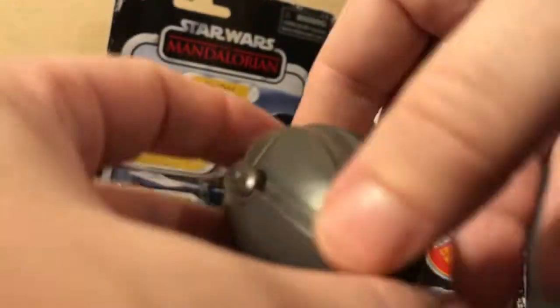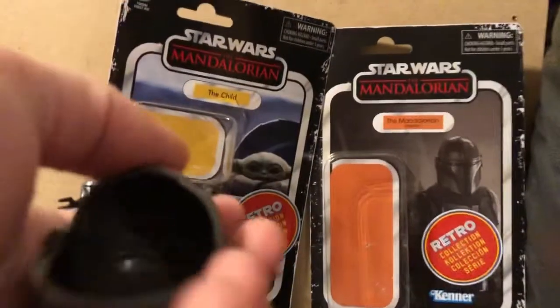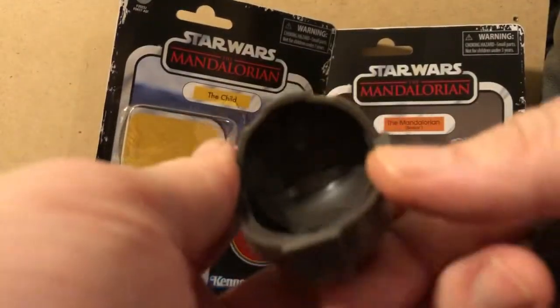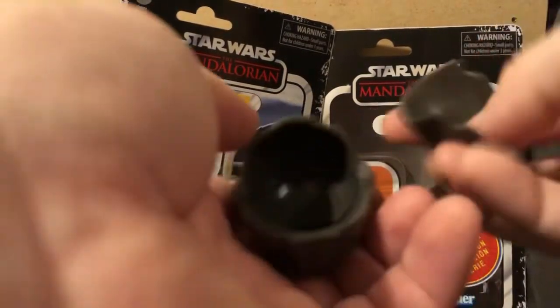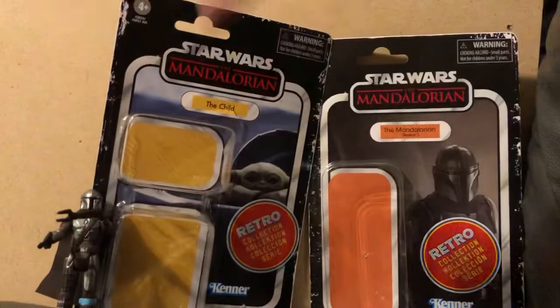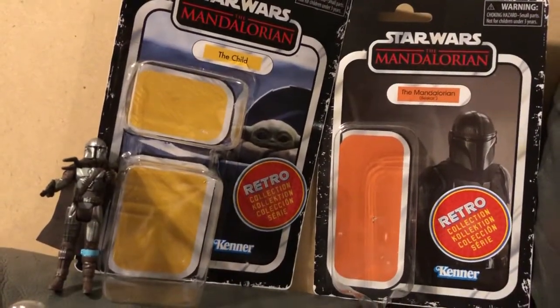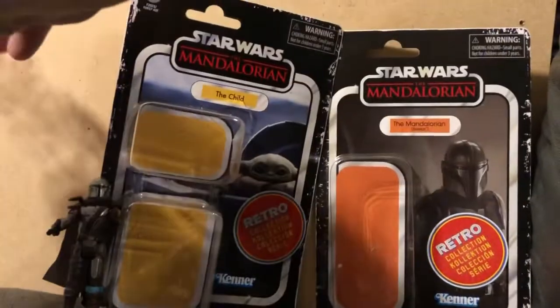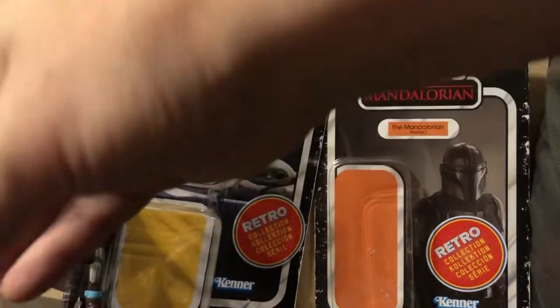The baby does come with this little shell, which I thought was pretty cool. The shell does open — as soon as I figure that out — which will be like that. It opens, and you see inside where he'll go, and then it'll close up on top of that. You have the baby himself. So I'm going to take out all the pieces for it.